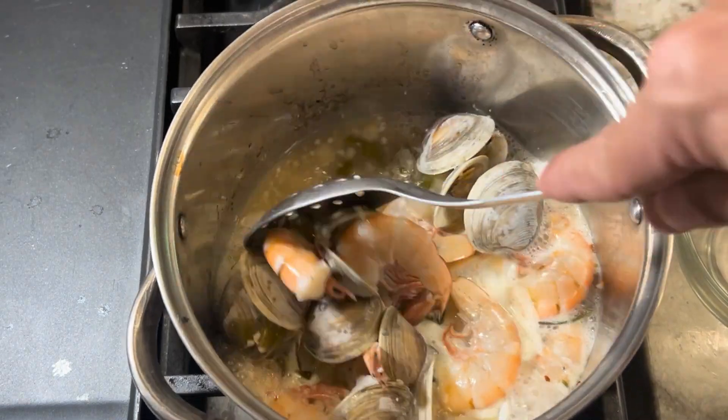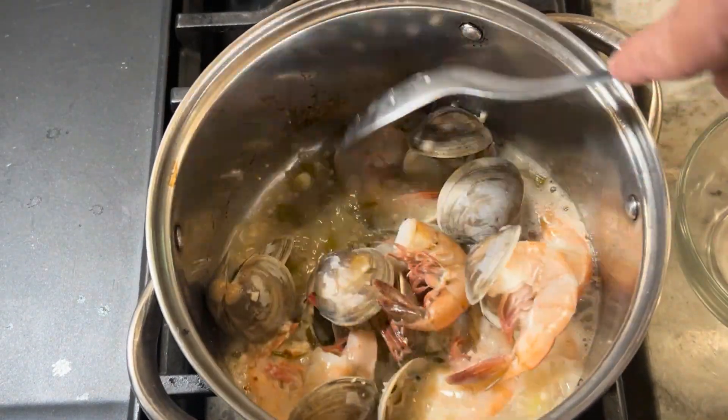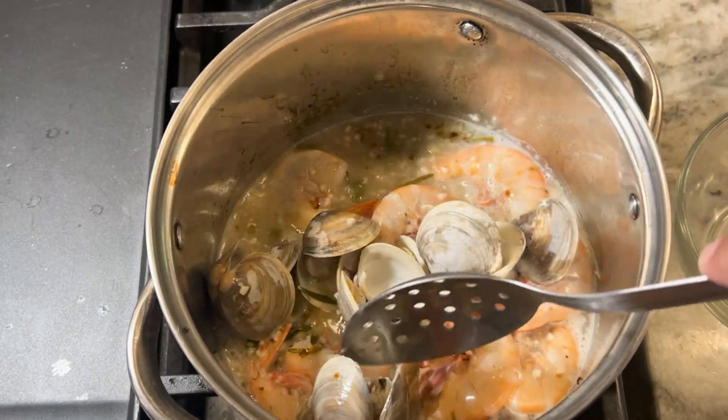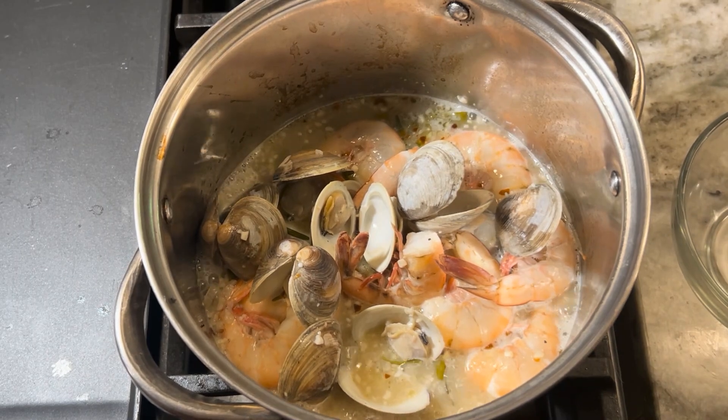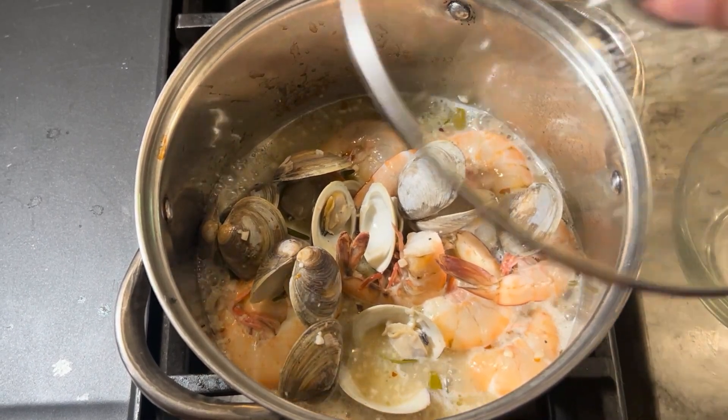The shrimp has been cooking now for about two minutes. I'm going to go ahead and give everything a good stir one more time, put the lid back on it, and give it another couple of minutes. And we'll garnish it with parsley.